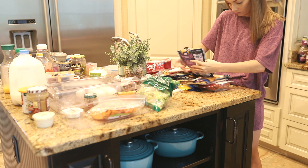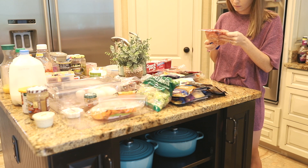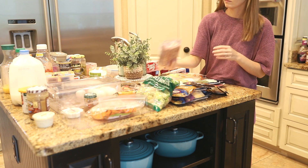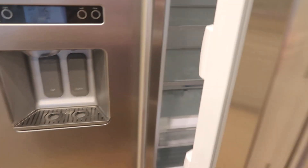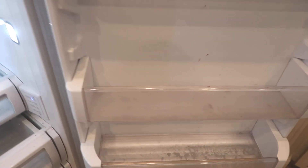I pulled everything out of the refrigerator and I'm really beating myself up that I didn't take a before shot. It wasn't horrible, but we have 15 family members that eat at my mother and father-in-law's house almost every single night for dinner — we all live in the same neighborhood. So with 15 hands going into this refrigerator every day, it wasn't organized.